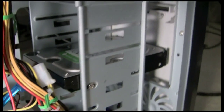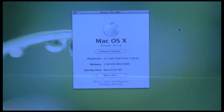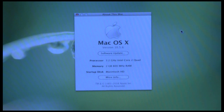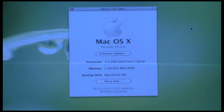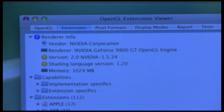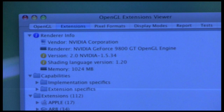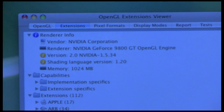We're recognizing the 3.2 GHz Intel Core 2 Quad — it's actually a 2.66 but it's overclocked — and I'm very happy that it's being recognized as 3.2. Also, the 2 GB of 800 MHz RAM is being recognized. This is OpenGL and I'm just using it to show you the Nvidia GeForce 9800 GT under the OpenGL engine. You can see the memory is at 1024 MB, 1 GB, and that's an overclock — should be running at 800 MHz.